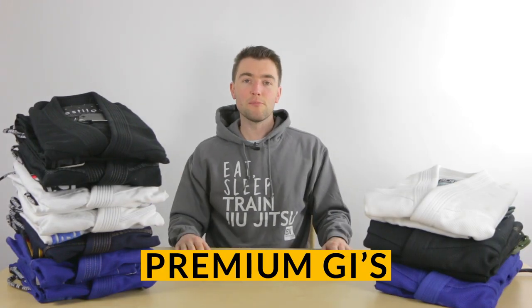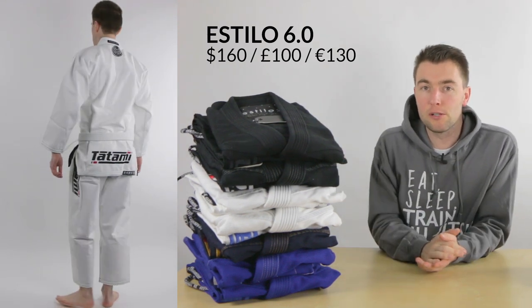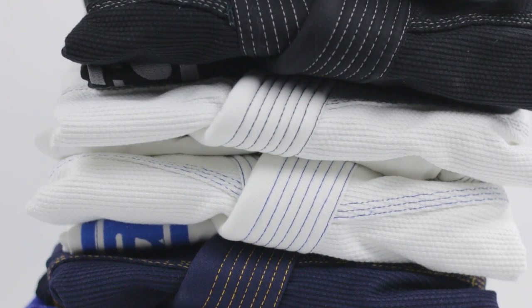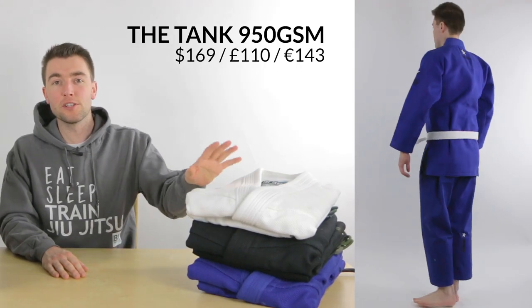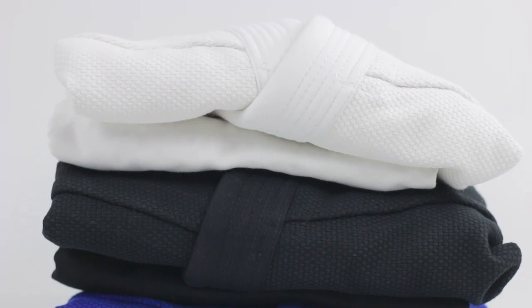Premium gis are usually a bit heavier and made of a more durable fabric, and more effort is spent on the design details and finishing. Over here we have the Estilo, which is Tatami's longest-running gi model — currently at the sixth edition. It's the top model in Tatami's core range and comes in a lot of different colors and a really wide range of sizes. Over here we have the Teng gi, which is a modern-cut gi with a traditional feel. It's a double weave, which means it's really heavy and strong, and because of that sturdiness it's a great gi if you like to hurt other people.